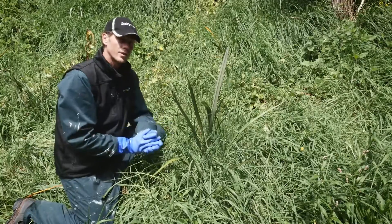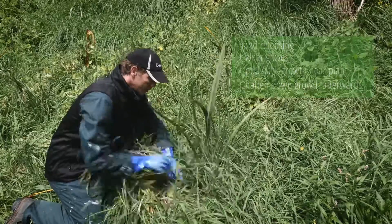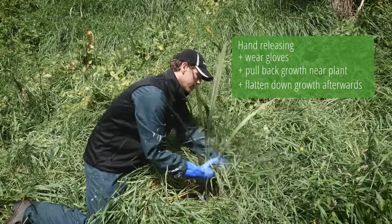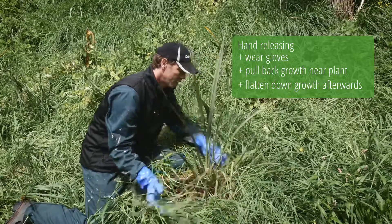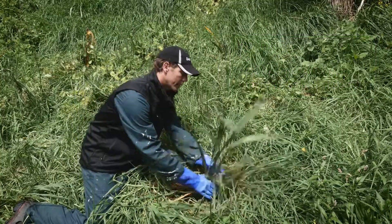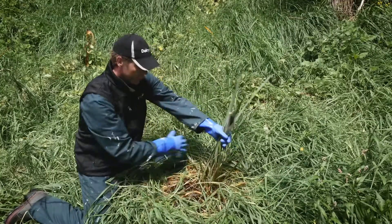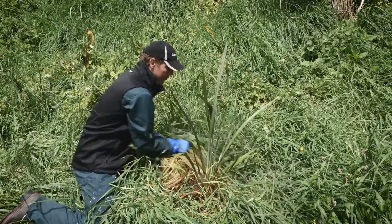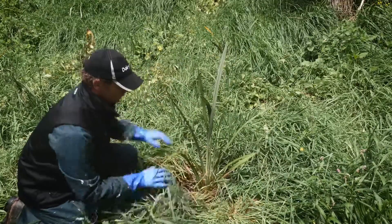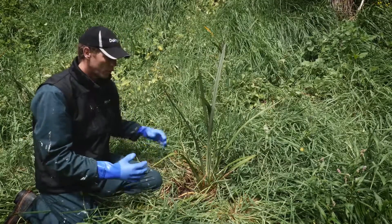The simplest releasing technique is hand releasing — it's simply getting these weeds and grasses from around your plant and moving them away, taking care not to damage your plant in the process. This is also important before spraying with herbicide: you want to pull as much of the surrounding plant material away from your target tree — in this case a nice flax. Often getting them right out of the ground adds to mulch, and you'll be surprised at how long that keeps weeds from growing up again.